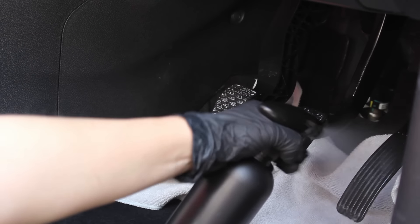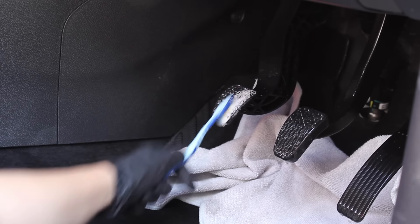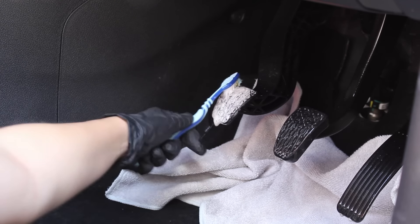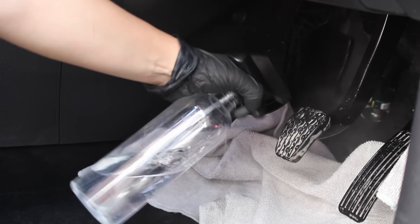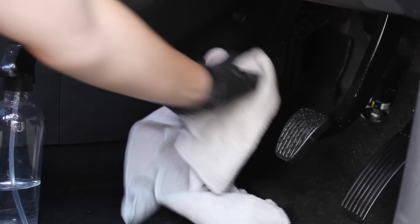On the pedals I followed my usual approach using the cleaner and agitating it with a toothbrush — certainly the least glamorous accessory in my collection, but it does the job. I then sprayed clean water on them to remove all the dirt and residue.